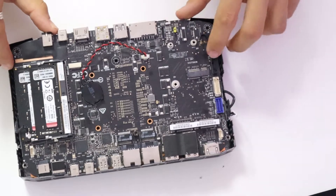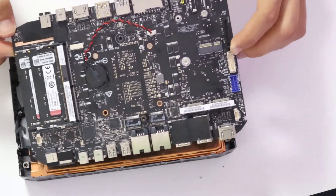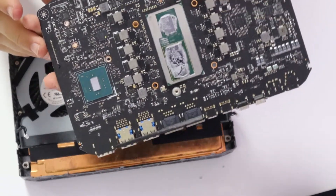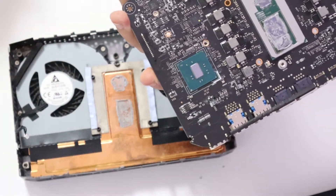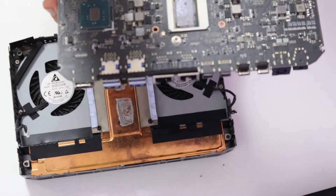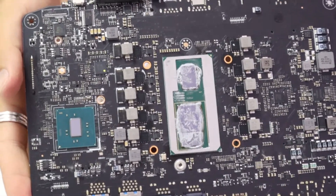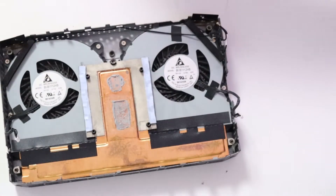Now the motherboard lifts up and slides towards you, revealing most likely the very, very badly applied thermal paste, and some thermal pads. Here you can see how crusty this old thermal paste is — it's not in the best shape whatsoever. So now we're going to put the motherboard to the side.